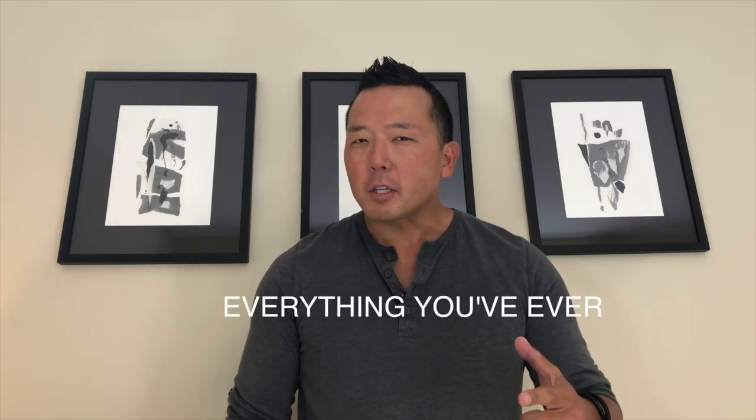Hey guys, Mike Cicaccio with AggressiveDog.com. Today I'm going to be talking to you about everything you've ever wanted to know about dog muzzles.